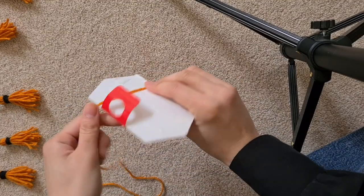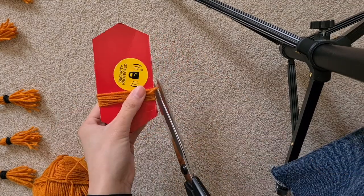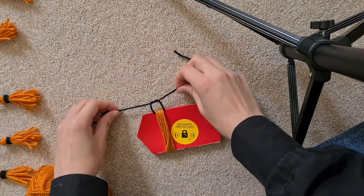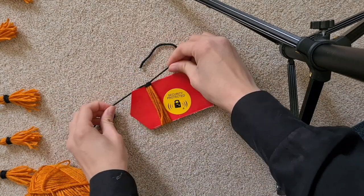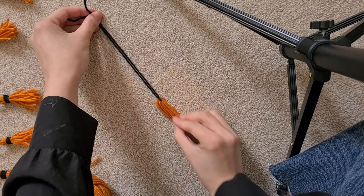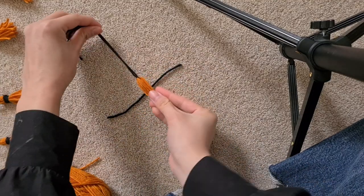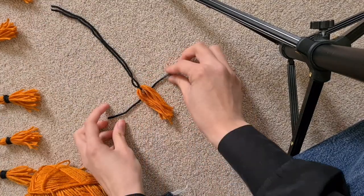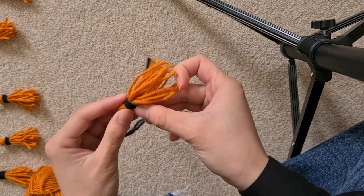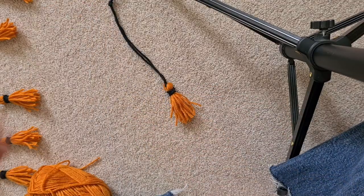Here's how you make tassels: just get some cardboard and wrap the yarn around it a few times — I did 10. To keep it all together you just tie a piece of string at the top; I double knotted it, and I made this piece quite long because I want to be able to loop it around the chair and hang it. To free it you just cut the bottom part — it's looking so cute already. The key to getting that tassel look is the next step: you get a small piece of string, tie it fairly close to the top and it will bunch up and form that little bulb. Wrap the loose end around like a scarf and then tuck the ends in anywhere that it will stay. And that's it — you have a tassel.